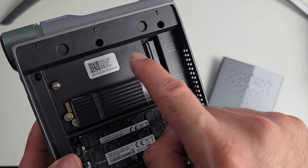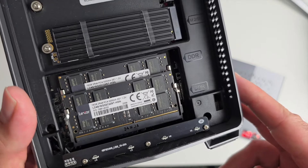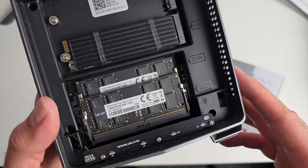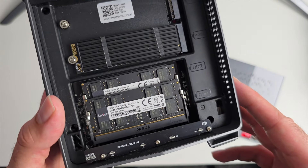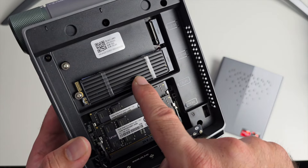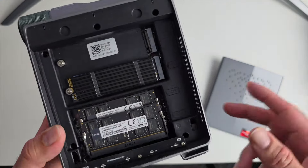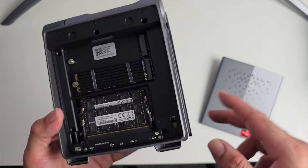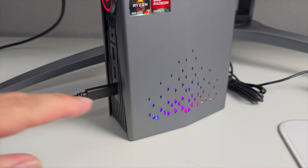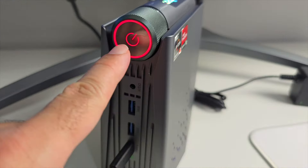Inside you have the 512GB M.2 SSD with a spare slot above it for adding up to a 2TB SSD. The RAM configuration is two 16GB sticks giving you 32GB of DDR4 total. Those are your simple upgrade options. When you power on the mini PC, you'll see LED lights including outer lights, top lights, and a red LED on the front.